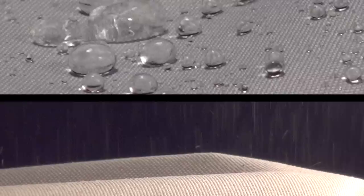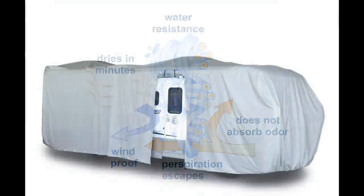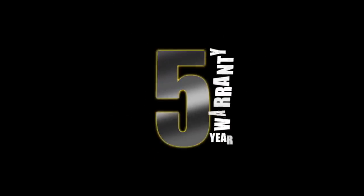WeatherShield HD not only provides excellent UV protection, it repels water, blocks dust, and is still breathable, making this fabric perfect for RV owners. It comes in gray, and it's all backed by a five-year warranty.